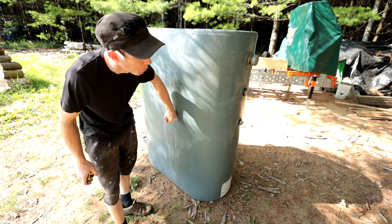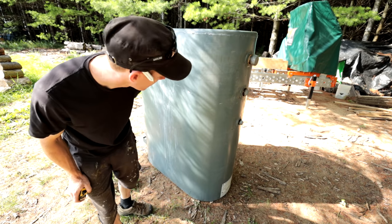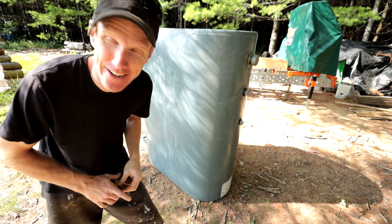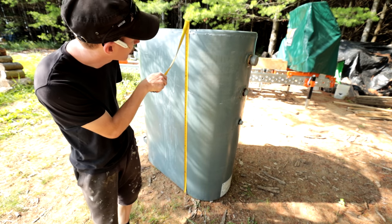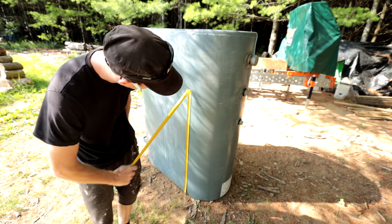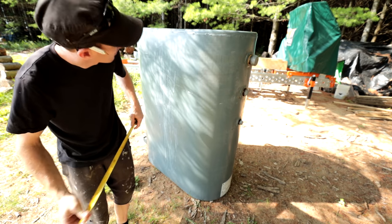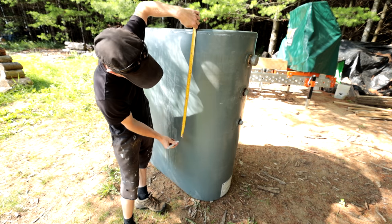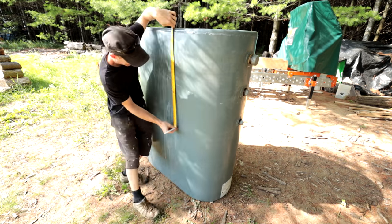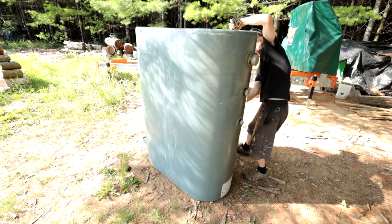Start by finding the center of the drum. I know these drums are about 60 inches tall, so what I do is mark the center — 30 inches — and then go all the way around marking a line.